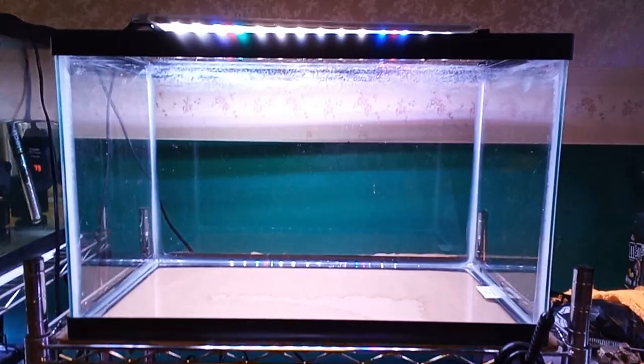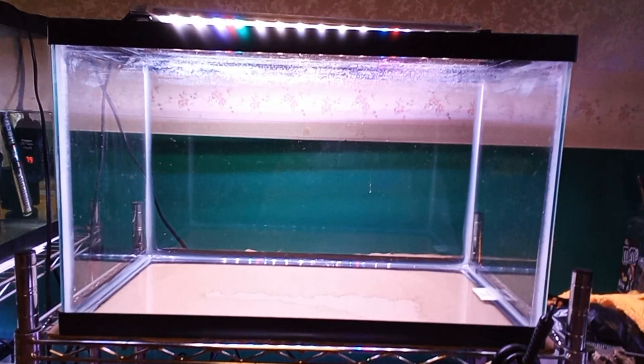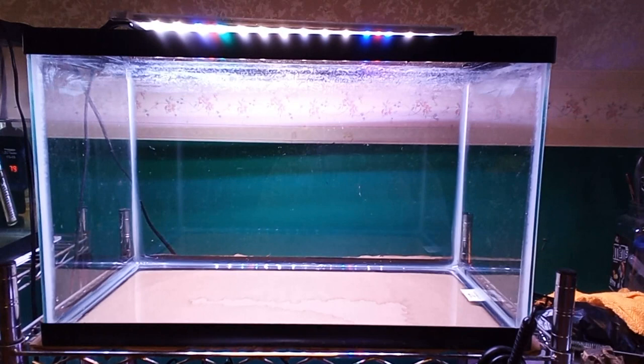As you can see, I finally have everything removed. I scrubbed out the algae that I saw, wiped it down with clean water and a washcloth, and we are now ready to put together the new system.